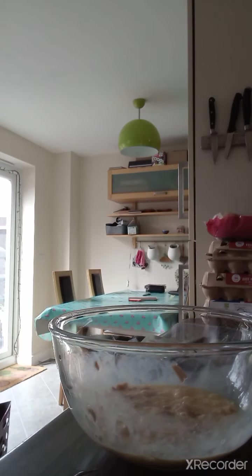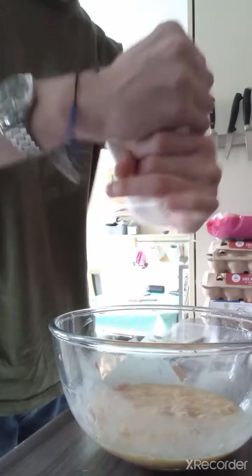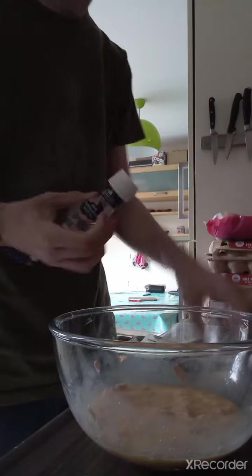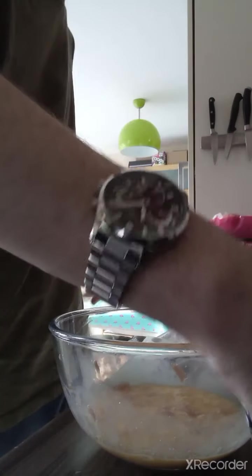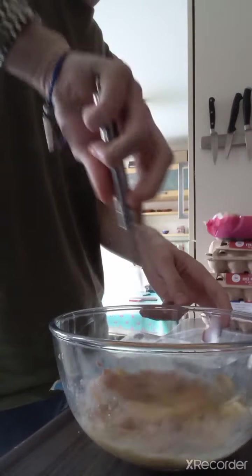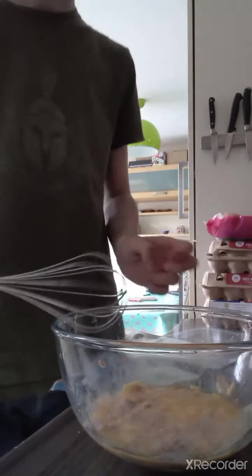Let's see — salt. We want a nice little seasoning in there, folks. Not sure if you guys can hear me, but yeah, want some salt in there. There we go — that should be more than enough. Let's make sure we get all that in there. And now for the main event — pouring it in the pan.